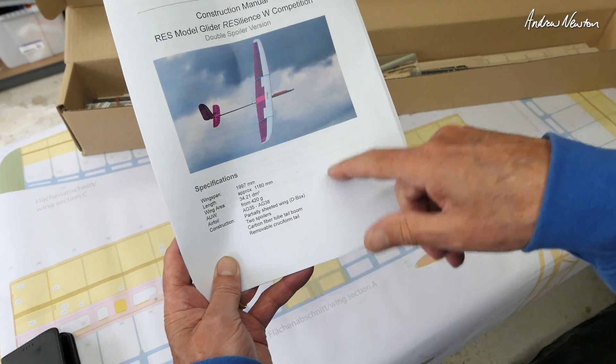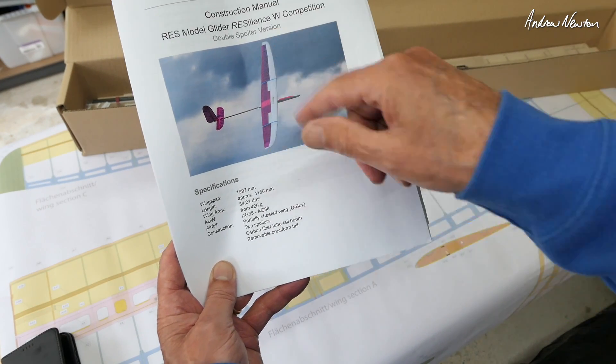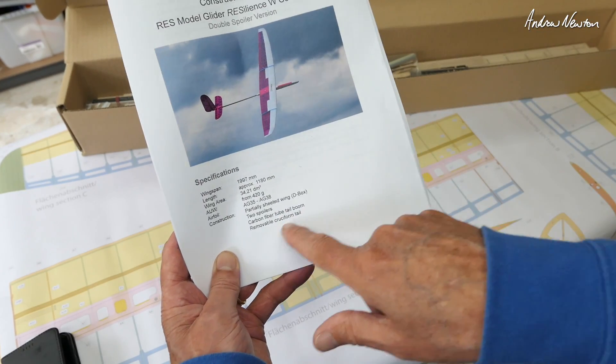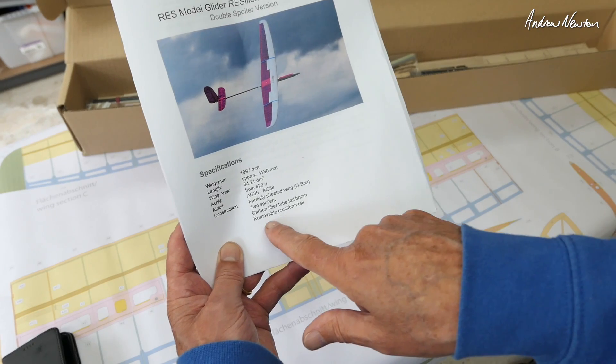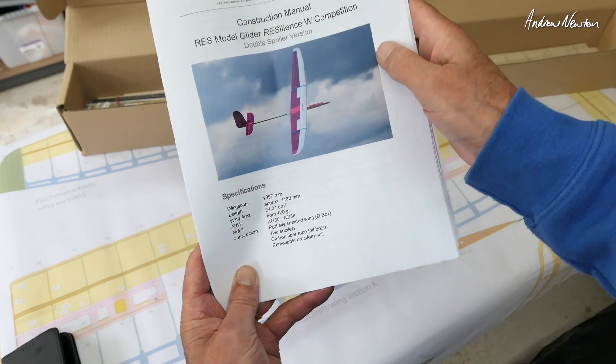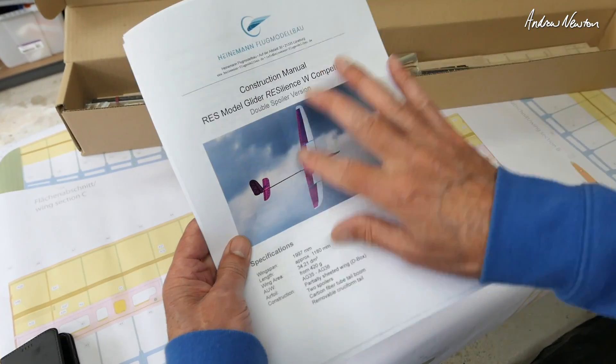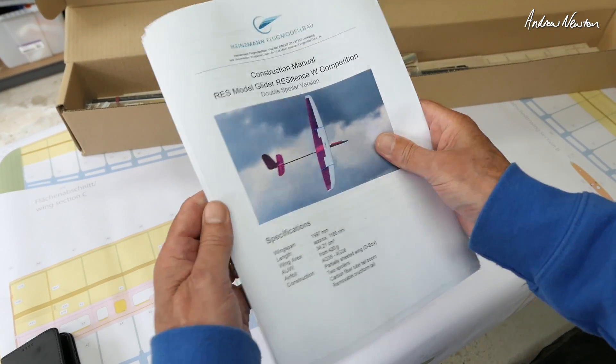All-up weight 420 grams, airfoil AG35 to AG38. We have a partially sheeted wing box — that's the leading third of the wing — which makes it nice and tough and stiff. Two spoilers, carbon fiber tail boom, and a removable cruciform tail. So it's a beautiful looking model. It's going to test my building skills and my covering skills, but I'm up for the challenge.